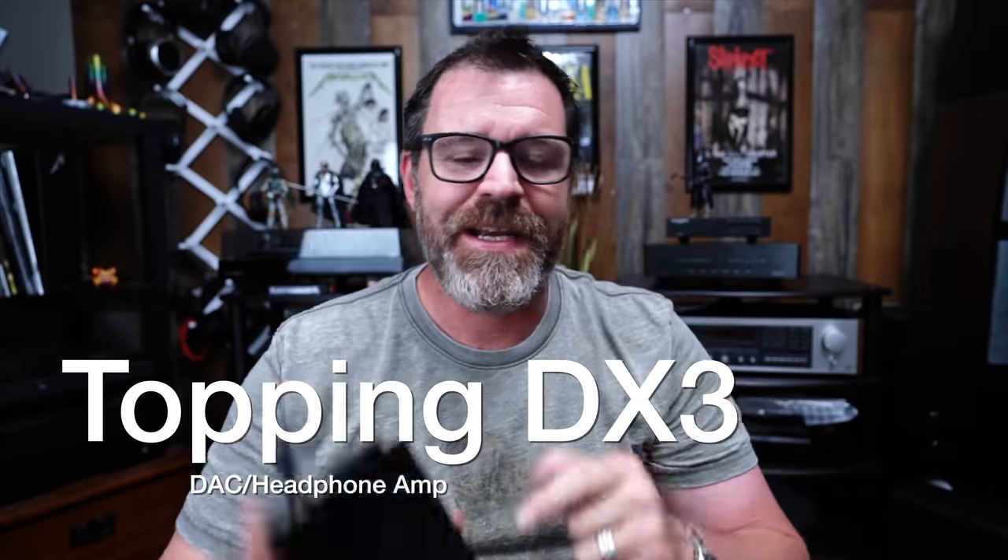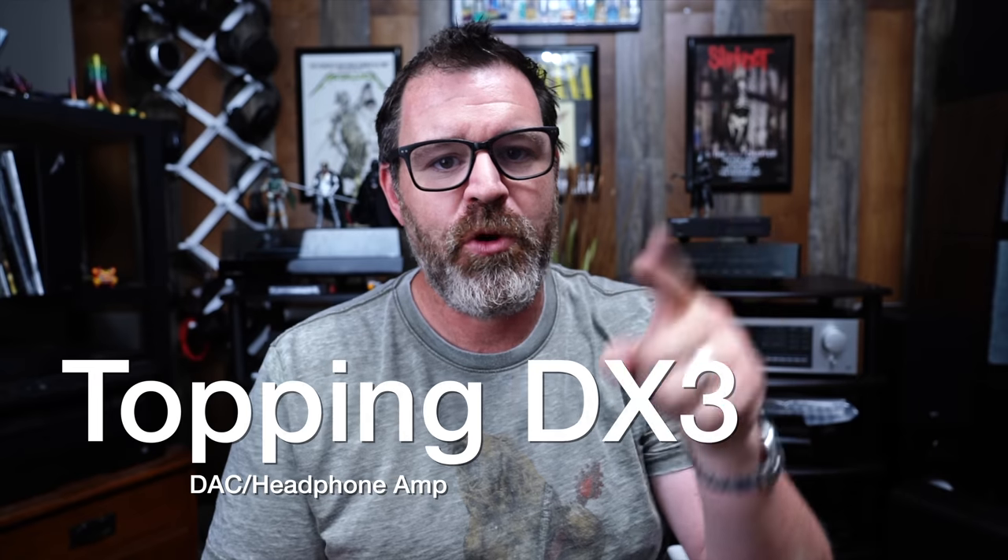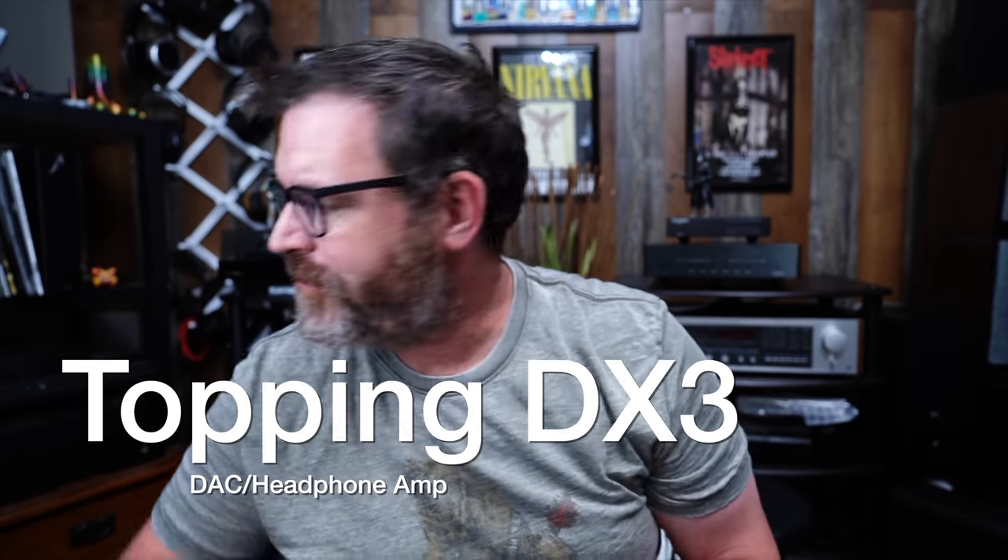Hey, I'm Randy and you're watching The Cheap Audio Man. Here at The Cheap Audio Man, we talk about high-value hi-fi, home theater, and headphone equipment. Today we're talking about the Topping DX3 — I just did a review on the DX5. This is the DX3 Pro Plus. So sit down, grab a cup of coffee, and let's talk about the Topping DX3 DAC amp.